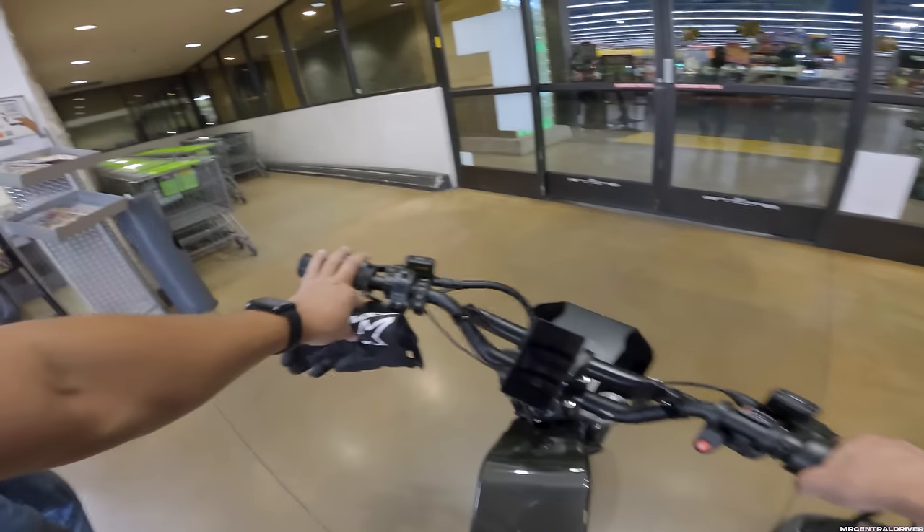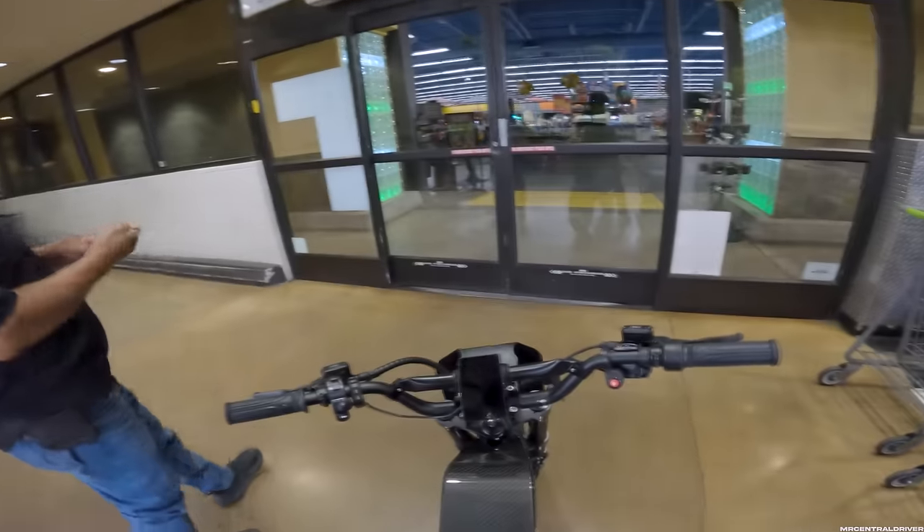As for how fast this one goes — it's about 39 to 40 mph, which is what I normally get. Not too bad.